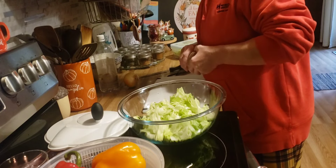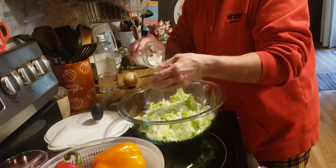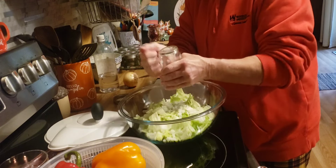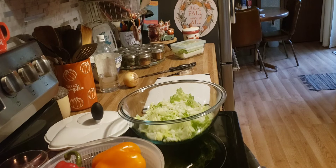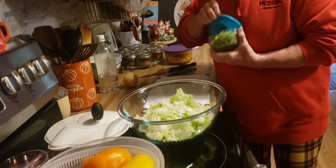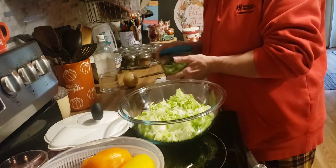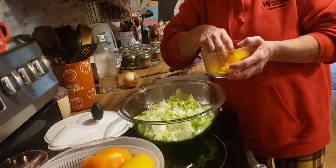Now for our salad. I'll add some diced onion, and we'll put the rest of that in there. And some green pepper, and then I'll put some colored pepper in there too. And shredded cheese.